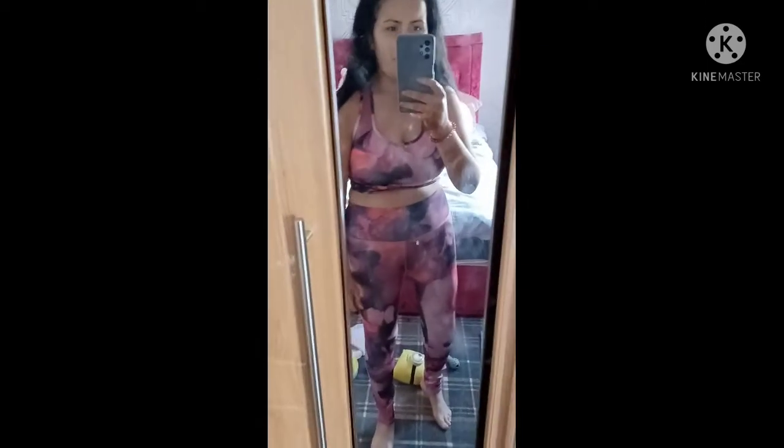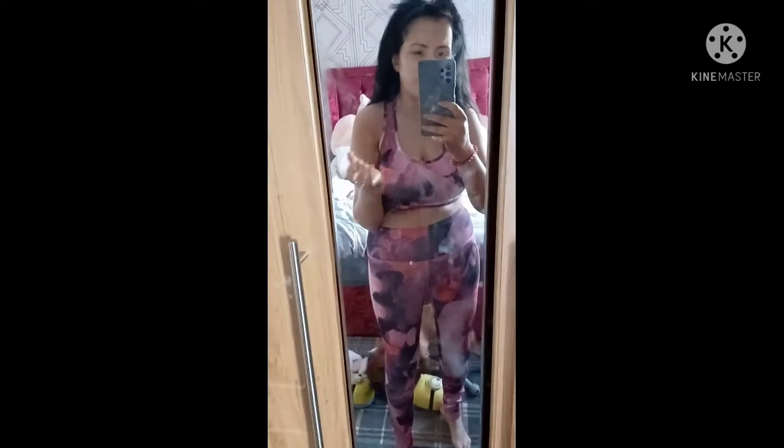I'm going to do another layer tonight because I'm going out tomorrow night, so I want to see what double-coated looks like. I actually look darker in person than I do on this camera — it's really not doing it justice. But I absolutely love it so far.